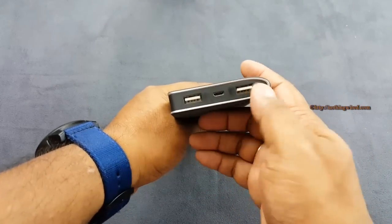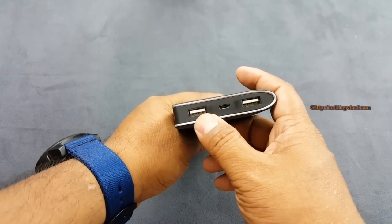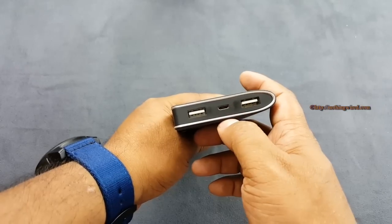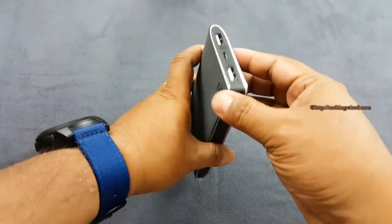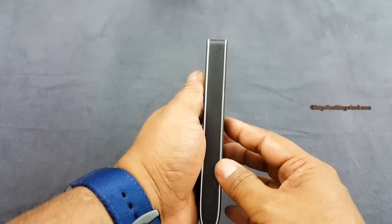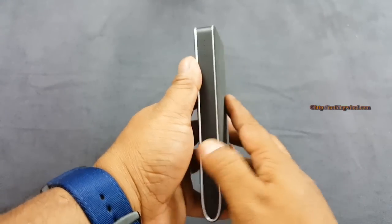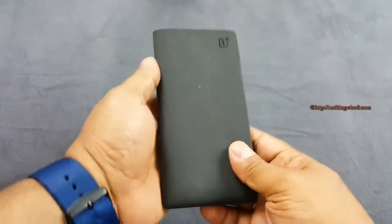There are 2 USB ports to charge 2 devices together. Both give out 5 volt or 10 watt output, but if you charge 2 devices simultaneously it will only give 5 watts each. There's also a micro USB port to charge the power bank itself, plus a nice silver accent that gives it a very premium look and feel. You have an indicator light to check how much charge is left — you can just shake it twice and it shows about half, or you can just tap it. That's convenient — the fewer switches the better.